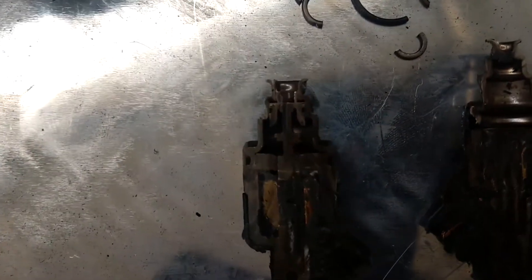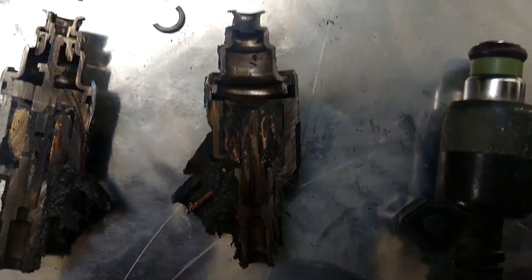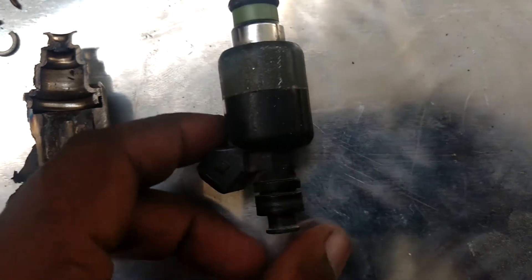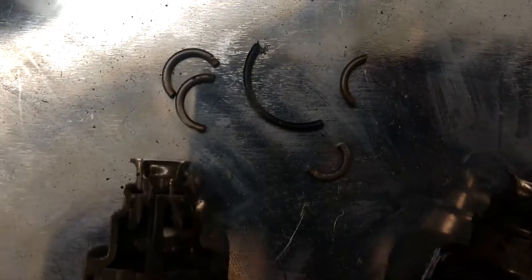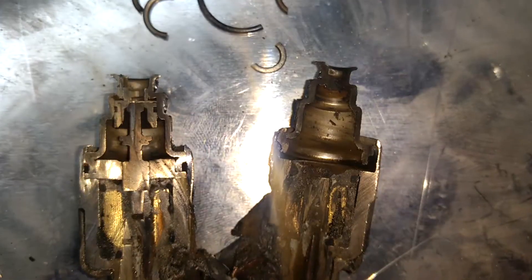Cutting the fuel injector — this is how it looks. The plastic part and the rubber items are completely burnt. And before cutting, this is how it was. And these are all the o-rings and the washers — this is how they look.